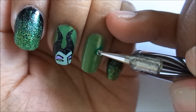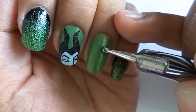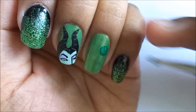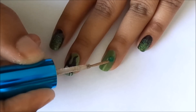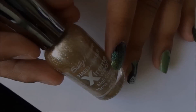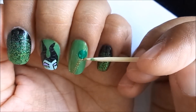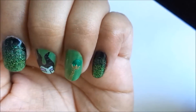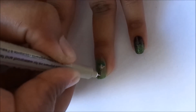On your ring finger, for Maleficent's scepter, use a dotting tool and a green nail polish to create the orb. With the gold striper, create the staff that connects to the orb — this will need two or three coats. Dab the tip of a toothpick into a gold polish on the sides of the orb and the middle that connects the staff to the orb. Outline your scepter and you are done.